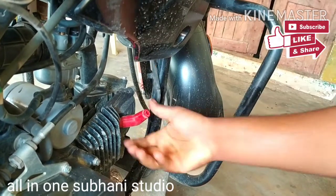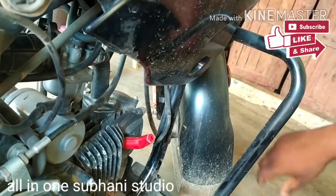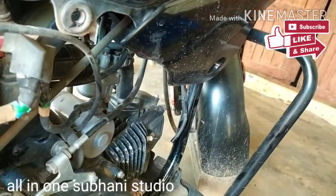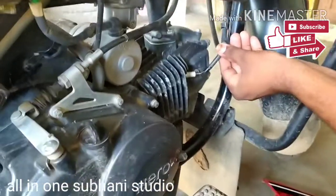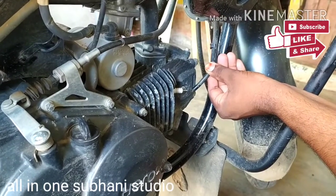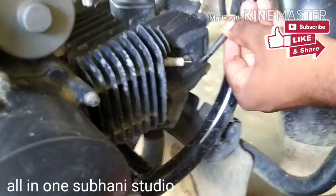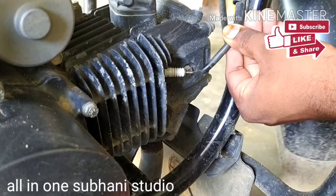First, do a plug check. Is there a problem with the plug? The wiring is a problem — check the power supply line. A line issue is also a problem with the power supply.